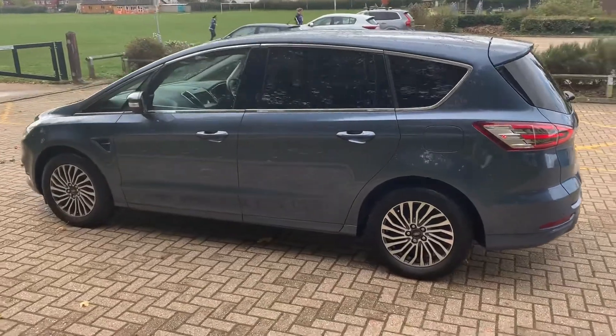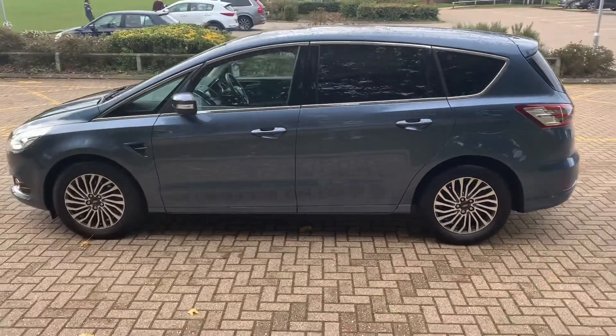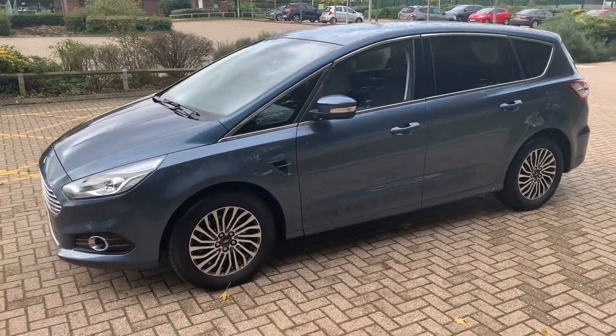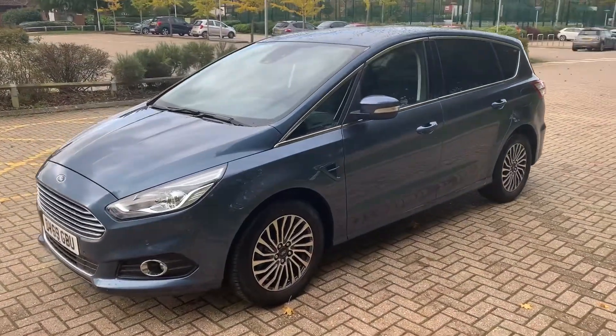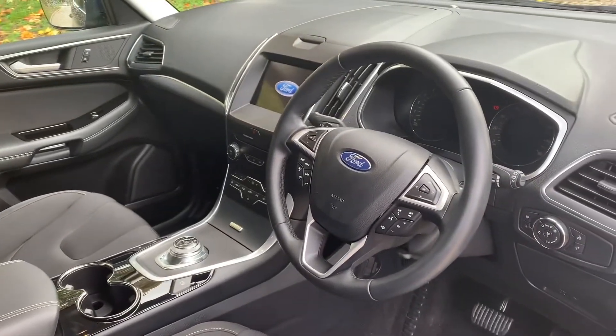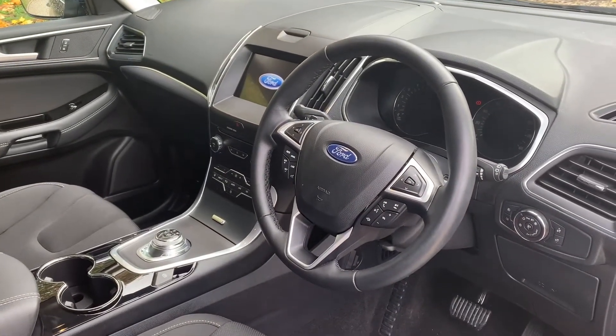We're going to work our way back around to the front of the car and then we'll hop in and run through some controls on the inside. Now that we've done a full circle of it, you can see it's in excellent condition the whole way around. Just briefly before we climb in, I think it's well worth seeing the interior from this exterior point of view - there's plenty to run through from the dashboard, so let's hop in and do that now.